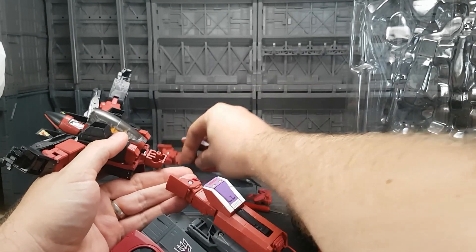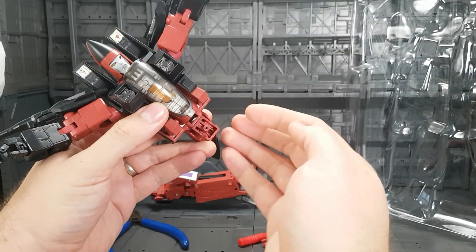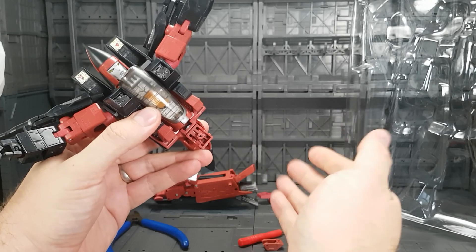Just be aware that once the legs do fall out, the small little tabs for the ratchets are inside the back end of the crutch plate. Make sure you don't lose them or you're just going to have floppy legs forever.